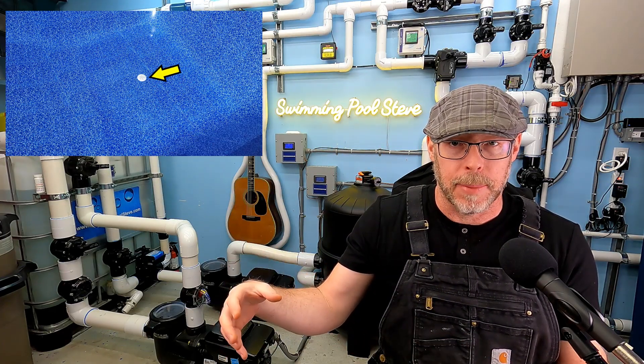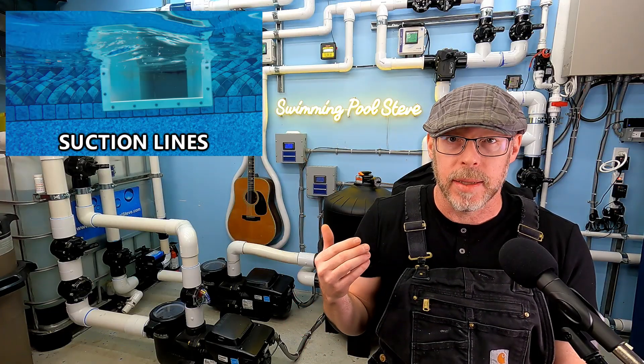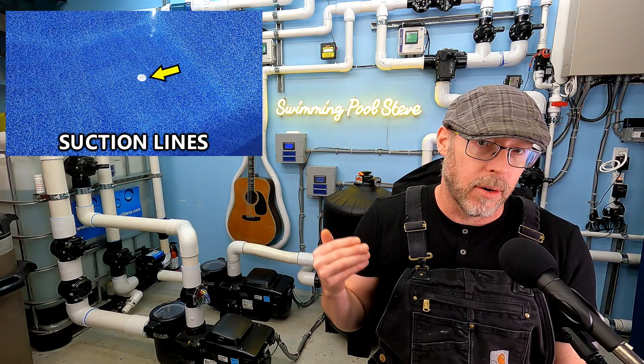From inside the swimming pool itself, you'll notice there are fixtures all over the place. You've got round ones on the walls, sometimes ones on the floor of the deep end, and a rectangle one on the wall at the water level. All of these different ports are how we're taking water from the pool and returning it. Half of those things are suction lines and the other half are the pressurized return lines.